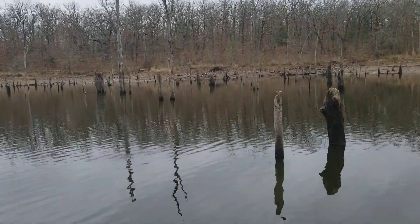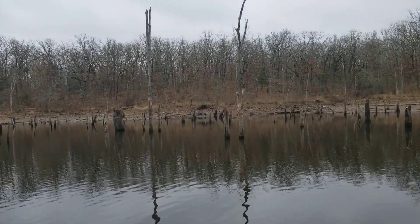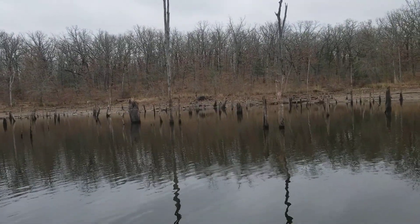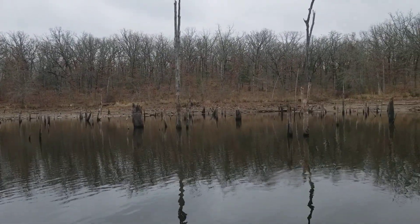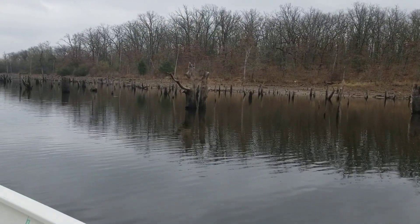When you see these clusters of trees where you have a bunch of trees coming up like this, that is always a good place to fish. That holds a lot of baitfish and gamefish. Even when you have these doubles —